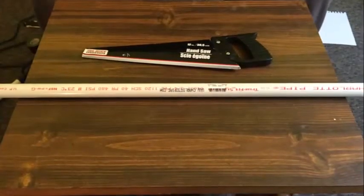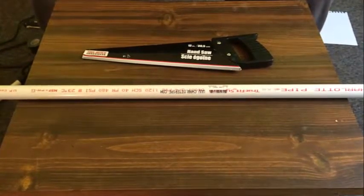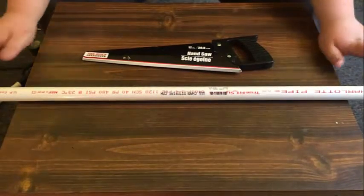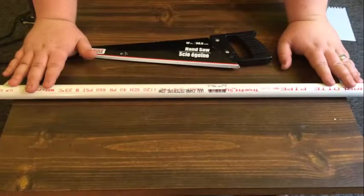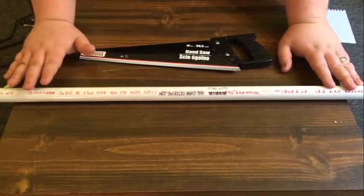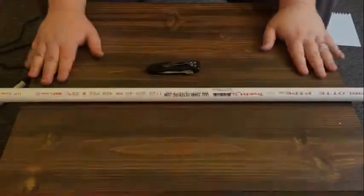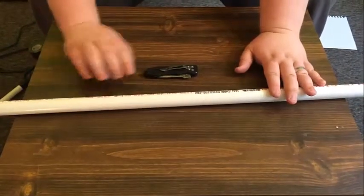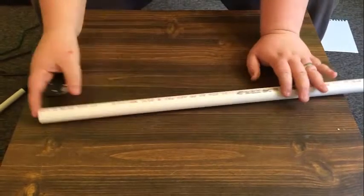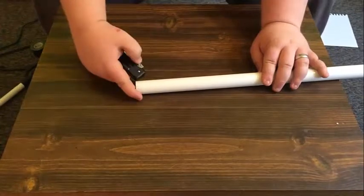There are two steps to this project. The first step is making the blow gun. It's pretty simple — you'll just need to get a piece of PVC pipe, measure it to a length of your liking, and take your saw and cut both ends. Now once we've cut our PVC pipe down to length, take your knife and clean off the edges and all of the frays.